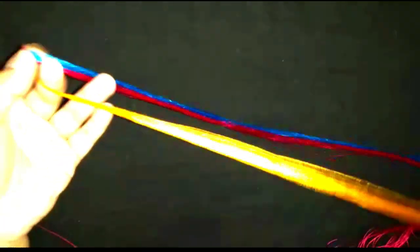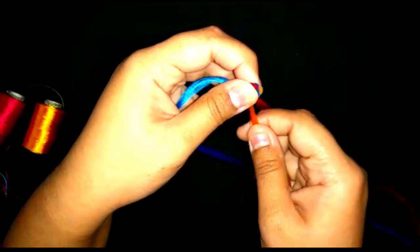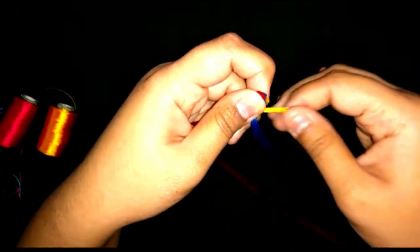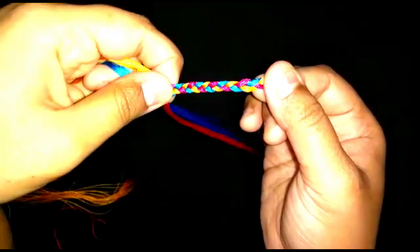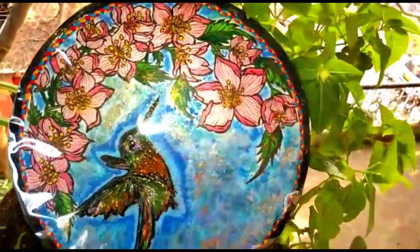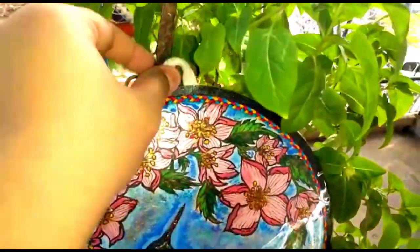For the frame, take three sets of colors — blue, pink, and yellow strands of silk thread — and braid them together. Make the hanging portion of the frame using some rope, and cover the entire artwork with a plastic sheet.